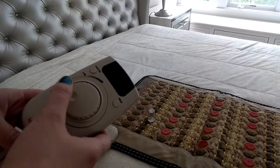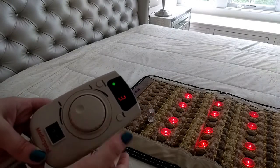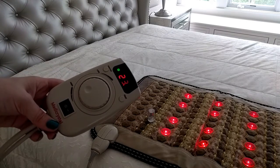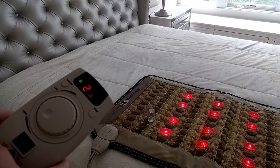To turn on the full tone function, press the full tone button. The full tones are on at the moment. The full tones will automatically deactivate in half an hour.